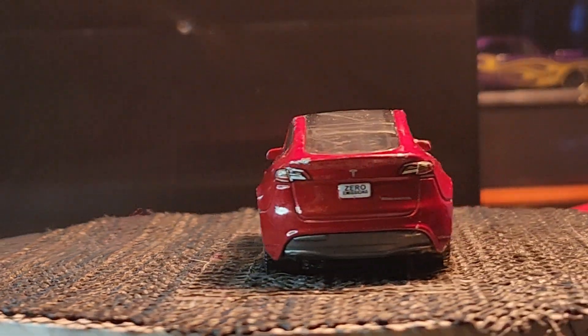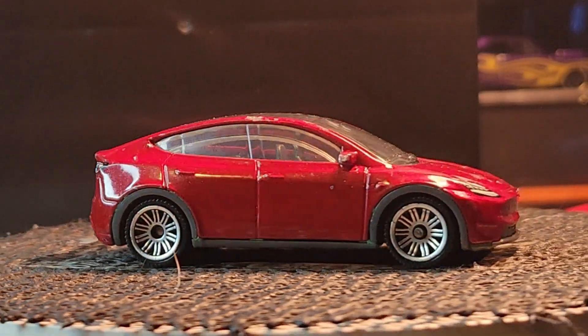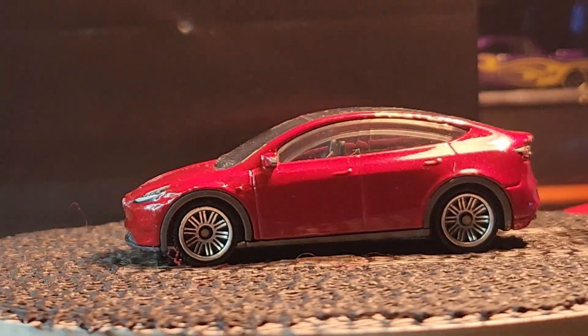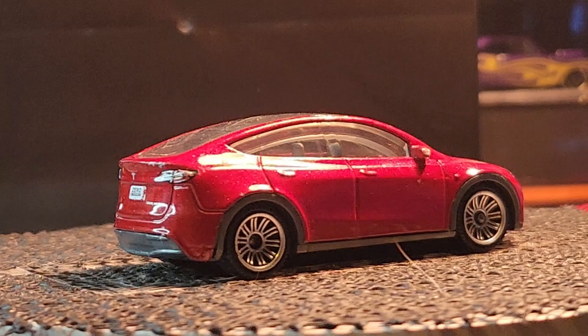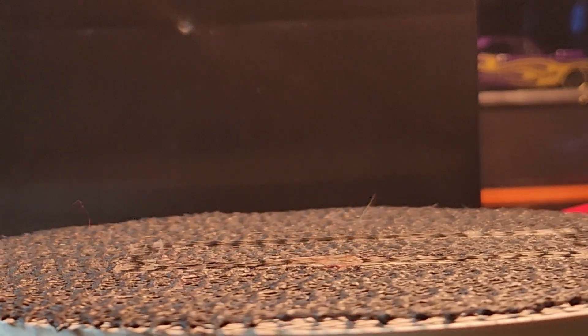Next up is a Tesla. You gotta tell them what you've got — this is your video, not mine! So coming up next is my Tesla, and it's from — wait, this is from Matchbox, not Hot Wheels. Matchbox, okay, there you go.